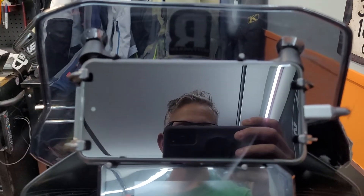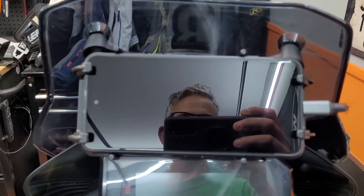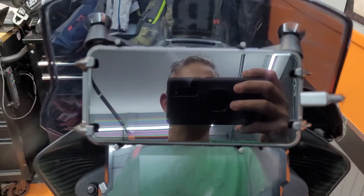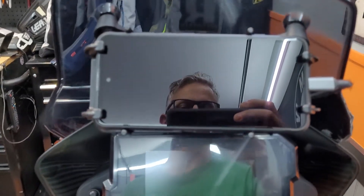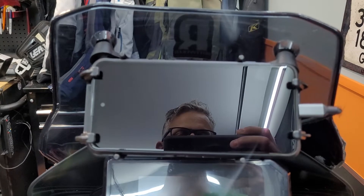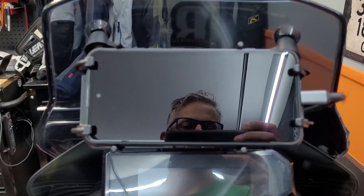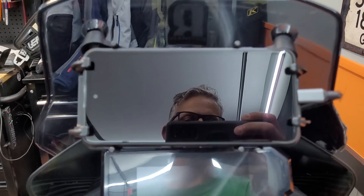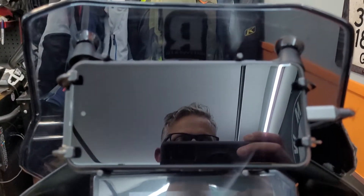It really depends on what kind of riding and where I'm going, but it's great to have the versatility of a few different apps. Let me show you how this phone works — it's no different than any other cell phone. I'm an Android guy, and Android is quite a bit more versatile than iOS, but the applications are going to be the same.